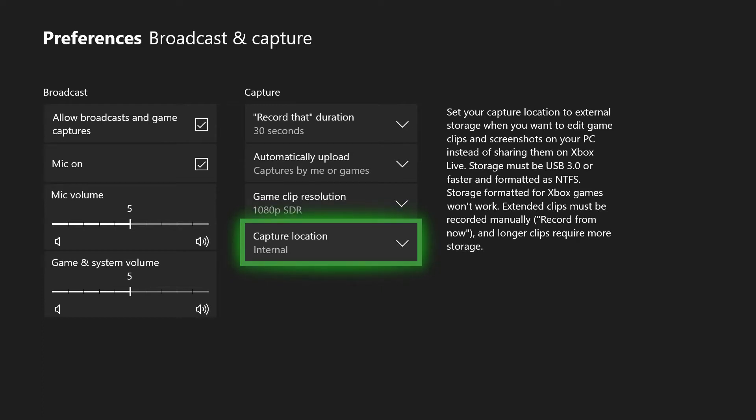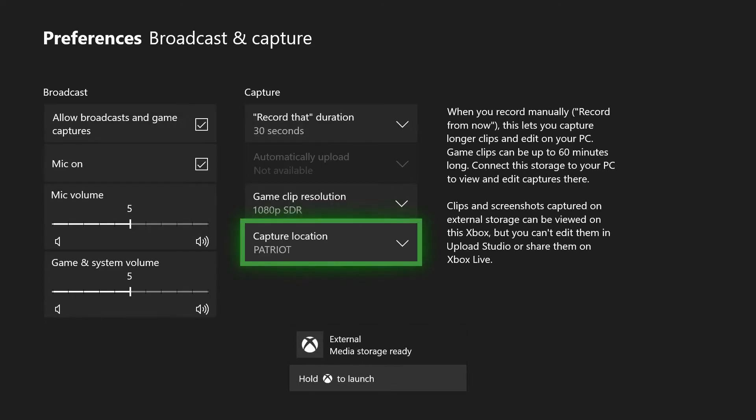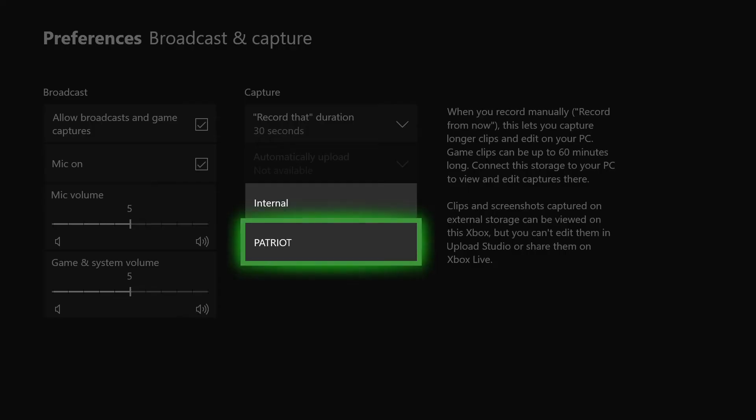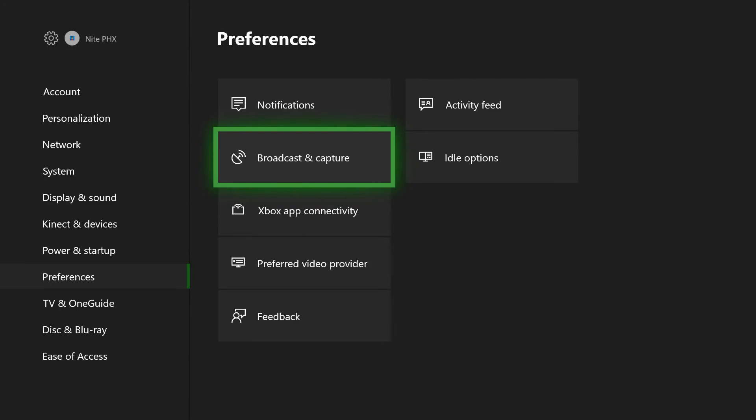Now at this point I'm going to plug in the thumb drive. I have to note too — for game capture the drive does have to be formatted NTFS. You can see now that I've plugged it in — it is a Patriot drive. It gave me a notification that it was now ready, and you can see my capture location is now the Patriot. So I'm set up at 1080p to record my game captures to the external drive.